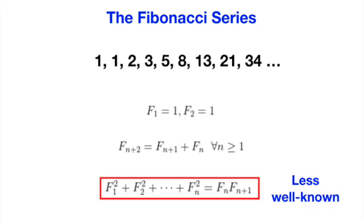What is less well known, and what we will attempt to prove, is that the sum of squares of the first n Fibonacci numbers equals f(n) times f(n+1).